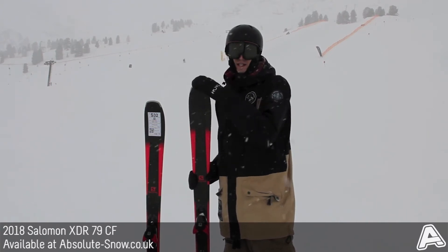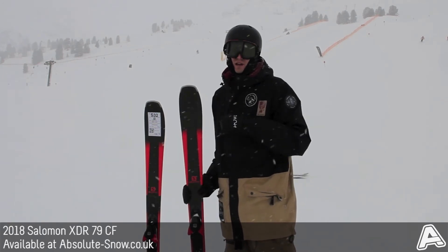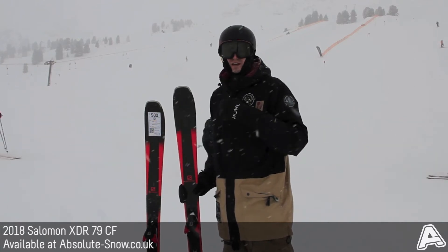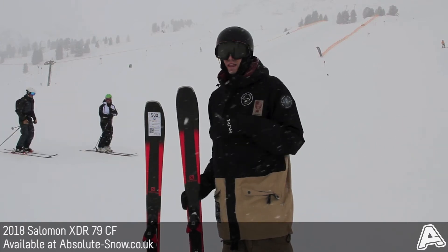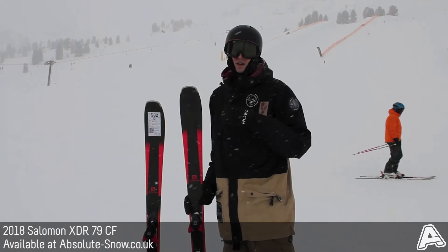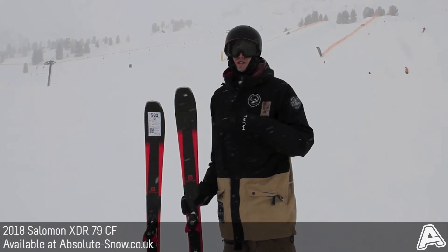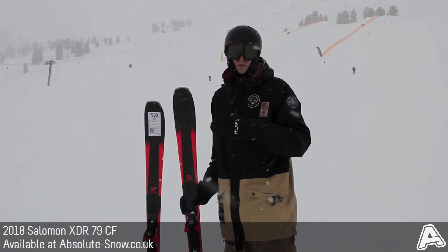There's a full wood core and that's laid up with their new low weight CFX super fiber, so that's interweaving carbon and basalt fibers that help to really dampen the ski and give it a really predictable feel on pretty much any terrain. On top of that there's the titanol laminate which gives it a lot of torsional rigidity and a lot of power, so it's quite good for skiers that are progressing — it's not going to hold you back on different terrain.